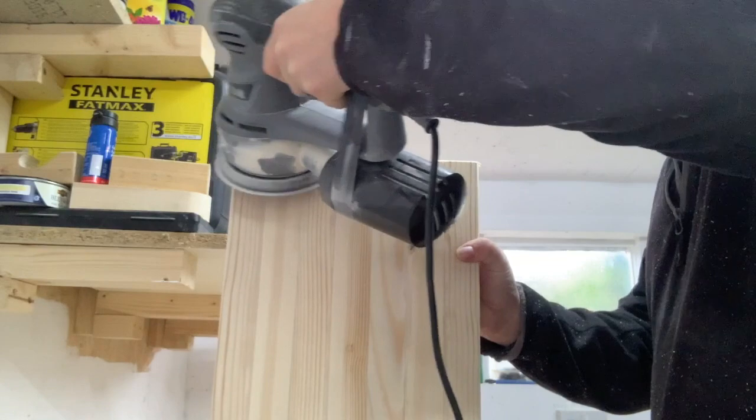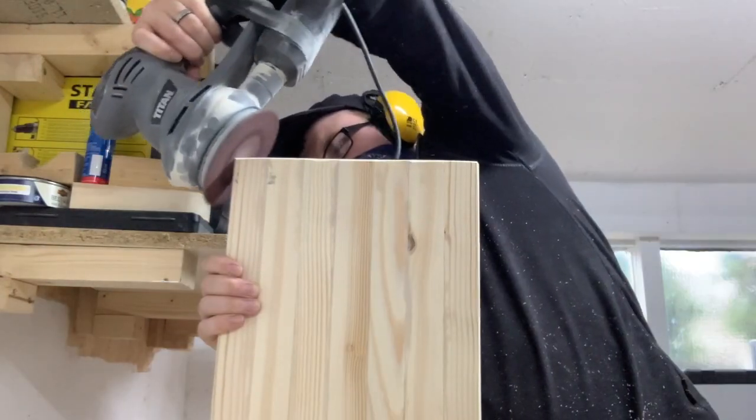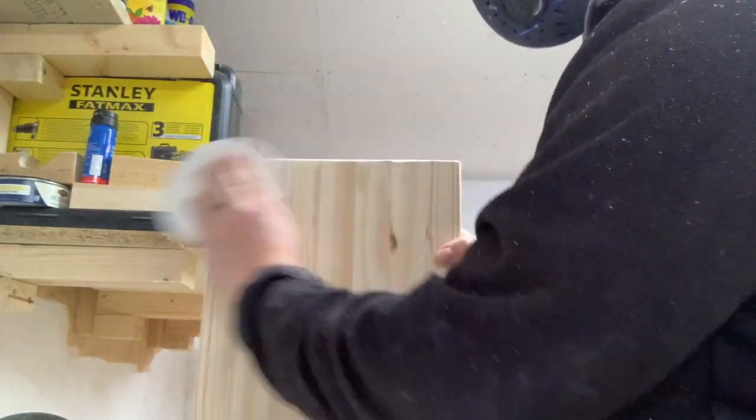I knocked the sharp corners off the base of one of the legs with my random orbit sander. I realised that this was kind of overkill and difficult to control, so I changed to hand sanding with 100 grit instead. This was much easier.